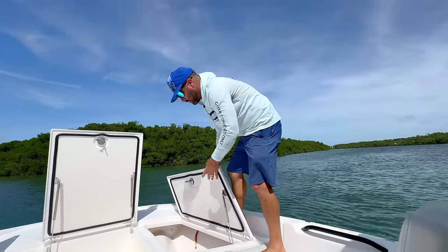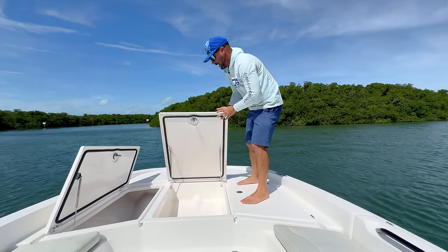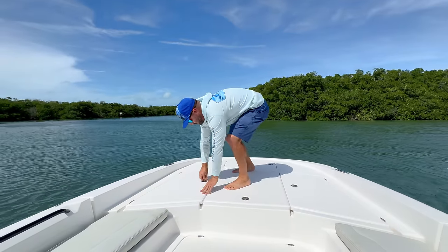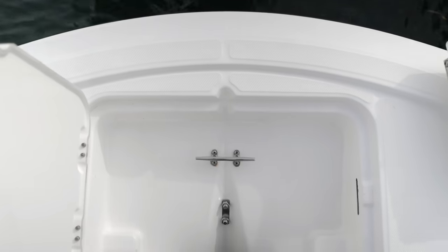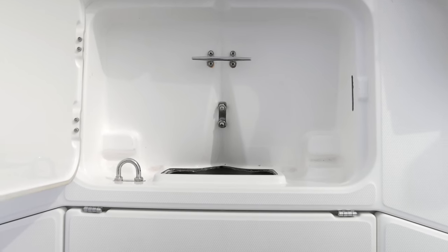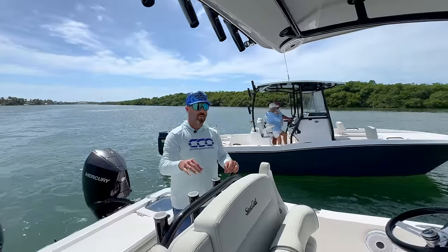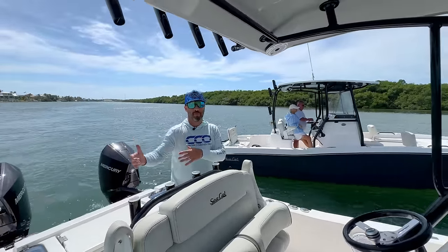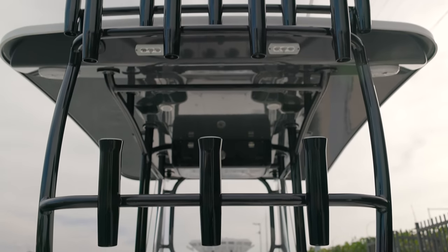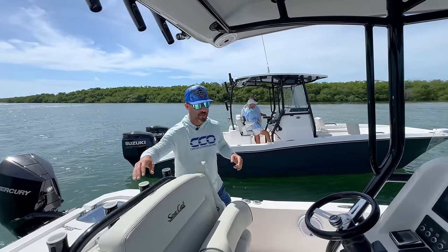Everything is finished nicely — from the bottom of the hatches to the interior of the storage boxes. Some bigger manufacturers don't even finish these boxes, so CCat has really gone above and beyond. The anchor locker is also finished with a compartment for your anchor to keep everything stored away cleanly so it won't bounce around while running. This particular boat was built more as a family/versatile version — that other boat has spider legs with three rows of vertical rod holders. You can work either option, but the fishing-focused version is more of what you'll typically see from CCat.